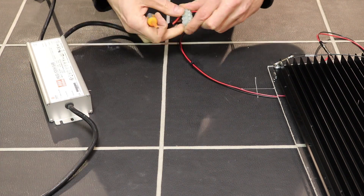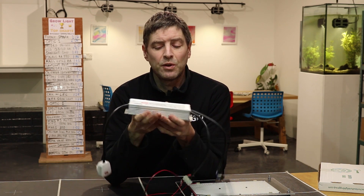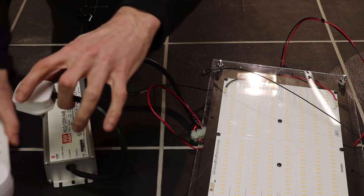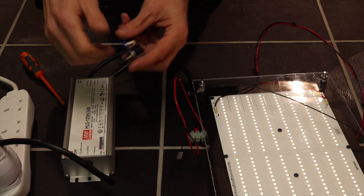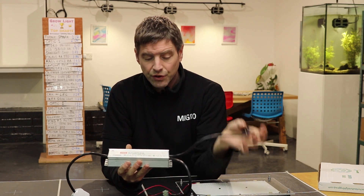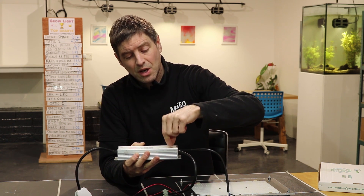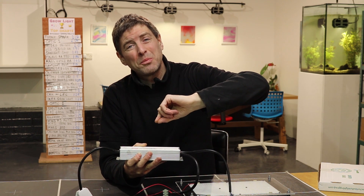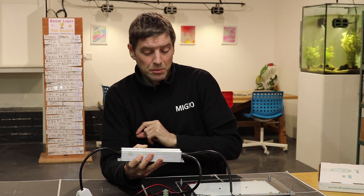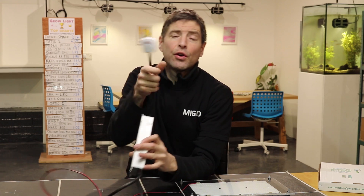I use a terminal block to connect the driver — in this case it's a HLG 120H-54B, 92% efficiency. It has an external potentiometer dimmer, so I had to buy a potentiometer and mount it externally. I think that's better than the version with the on-board potentiometer, because if you turn it a lot you may round that plastic screw and lose the dimming function — which has happened to me in the past and is very annoying when you've spent 50 or 60 euros on your driver.